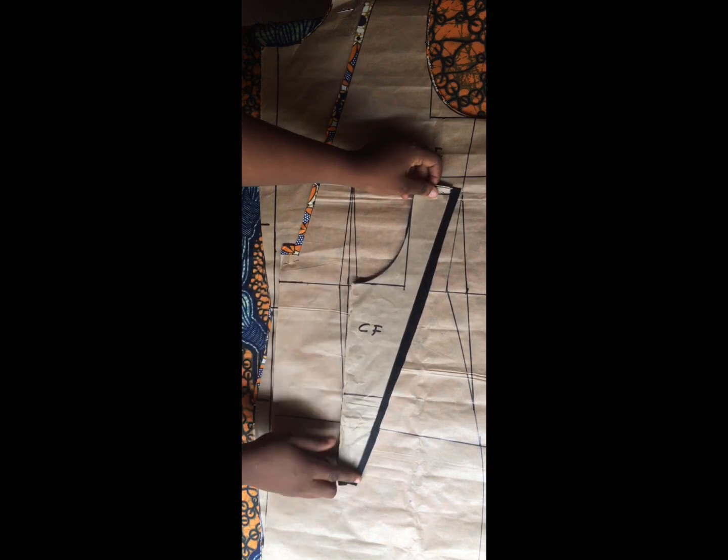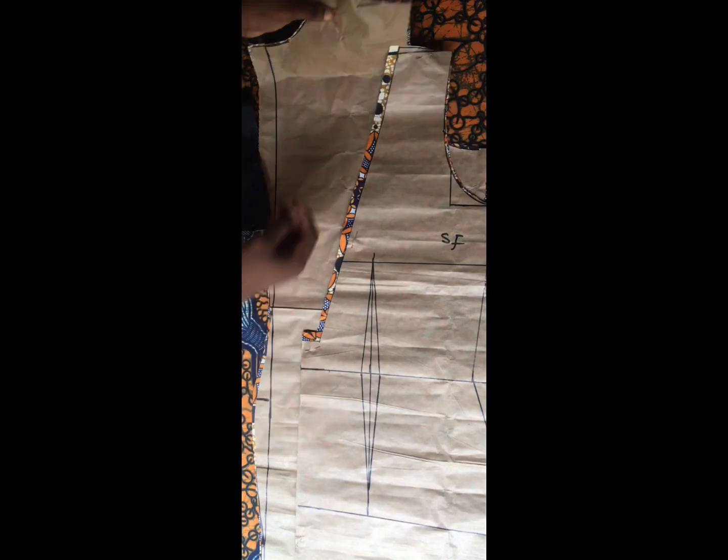Here are the fabrics I'm working with. I went ahead to cut out my already drafted piece on the actual fabric. For this part — the crepe — I added half an inch for my joining allowance, and I did the same for the side front. For the back I didn't add any extra joining allowance because every allowance was added while drafting. I then unpin this to separate my paper from the fabric and start joining all the pieces together.